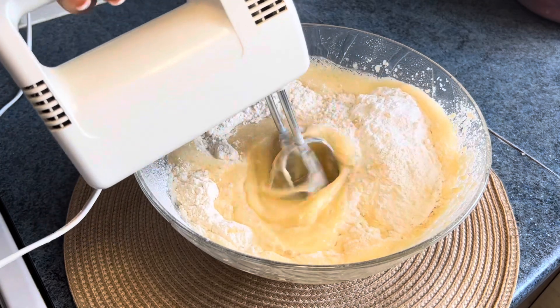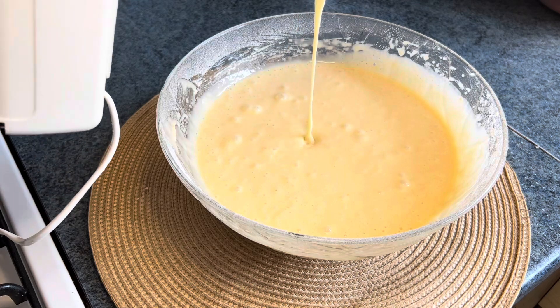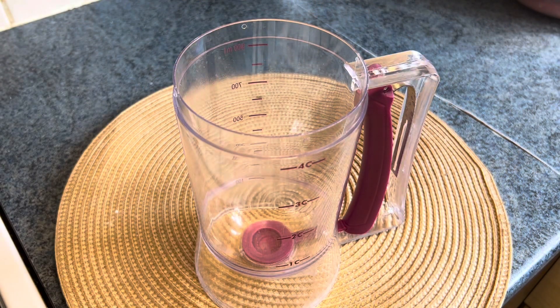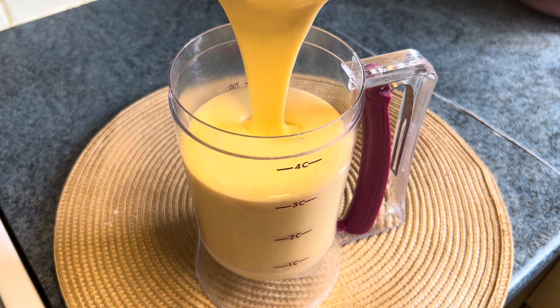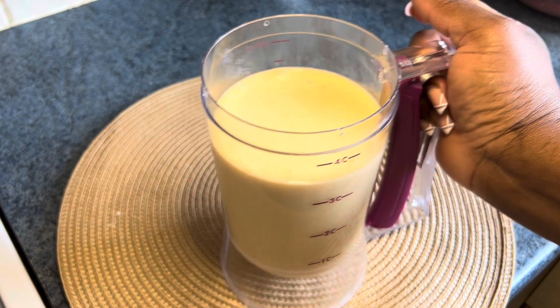You can use your spatula here and just give it a proper mix. Once we are done, I'll be using my mug dispenser so that it will be quick and not messy. I added the batter into the cup dispenser.